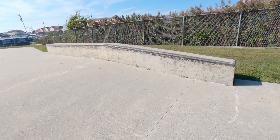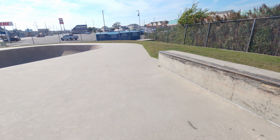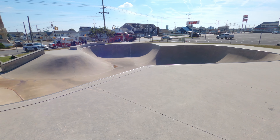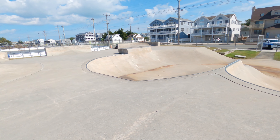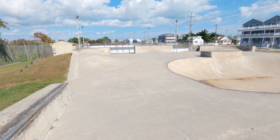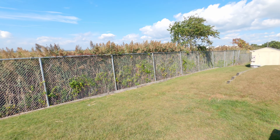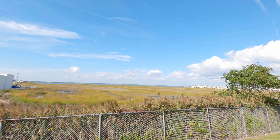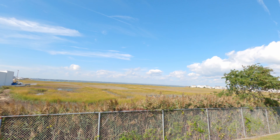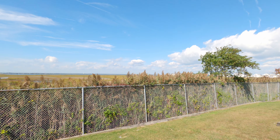Here we have a little bank leading up to a flat ledge down hubba. And this is Wildwood Skate Park — hope you guys liked this video. If you did, please give it a thumbs up. If you want to see more skate park tours, make sure you subscribe to the channel and hit the bell to be notified on the next video. There's also an awesome view of the bay behind the park. Alright, I'll catch you guys on the next one!